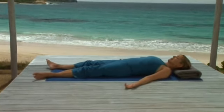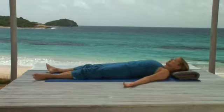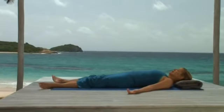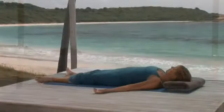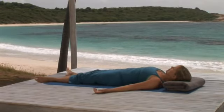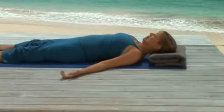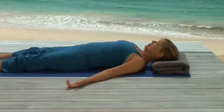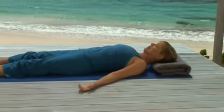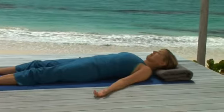Feel your hips sink. Your lower back relax. And your shoulders drop into the floor. Even your face relaxes — especially between the eyes. The body is heavy, but you feel light, filled with energy that has expanded and grown as you practiced.